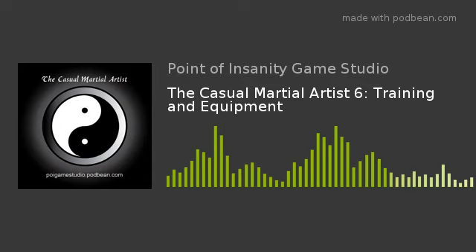Speed bag, for speed, timing and reflexes. Medicine ball for abs and plyos. And jump rope. Some of that stuff I remember, because I know I have done the focus mitts - I think my Krav Maga instructor had some of those.